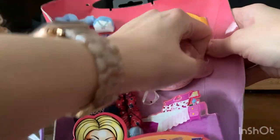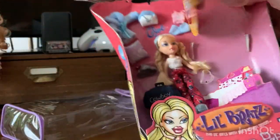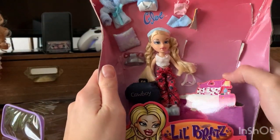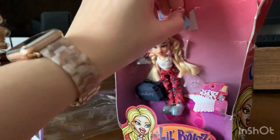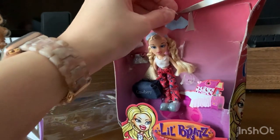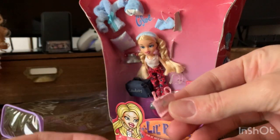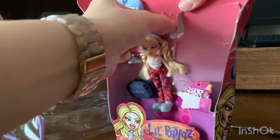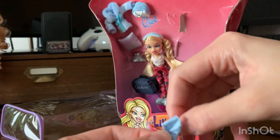We're just going to pop these guys out because we're not going to dress those right now. I'm not a huge fan of the tiny little accessories — they always get lost. This is kind of the hard part because I don't want to mess anything up. Instead of the plastic schnibblies, they use thread. That's coming out pretty good.